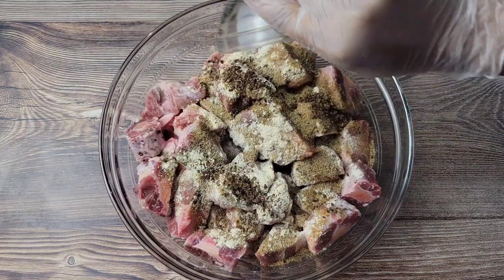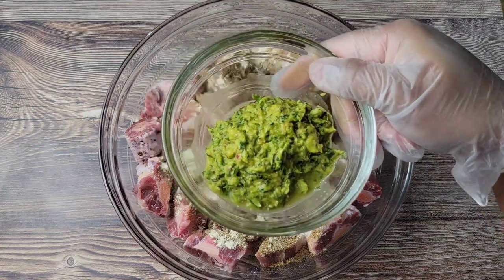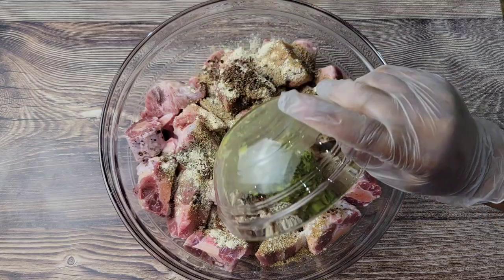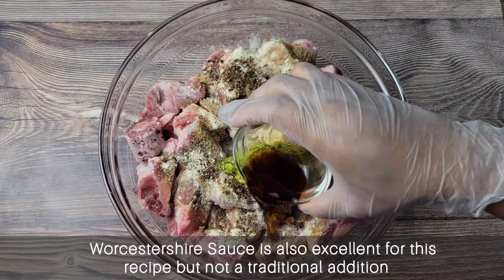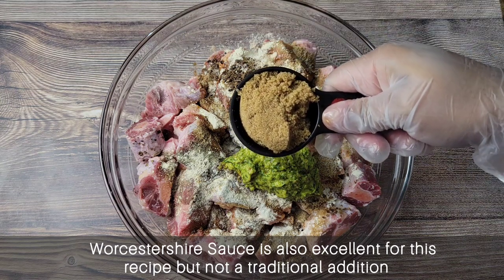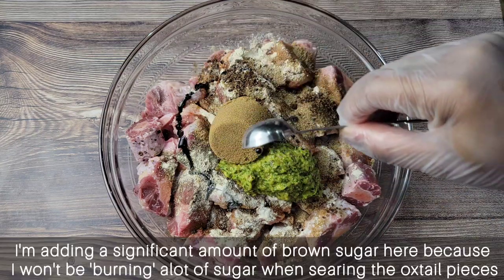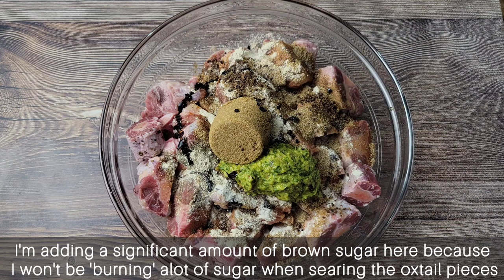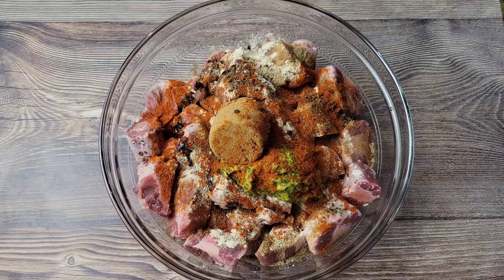Then you can add some crushed allspice berries — you could use them whole if you prefer, sometimes I actually add them whole. Then some green seasoning, which is a blend of herbs and aromatics — I have the recipe on my channel. We'll add that, then go in with some soy sauce. Then some brown sugar — sometimes I don't add brown sugar at this point, but there's a reason behind it today. And a little browning as well. Then I'm adding some paprika, which I just decided to add last minute.